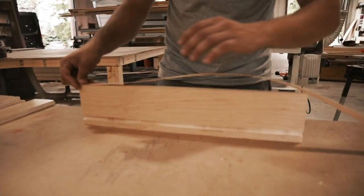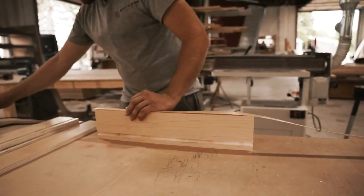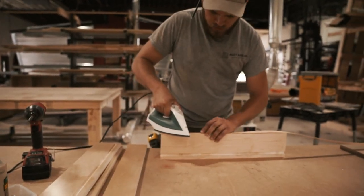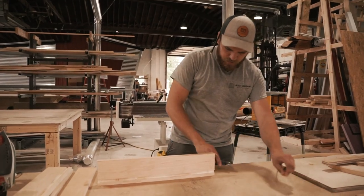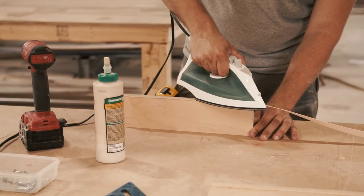I already have all my pieces cut for all of them. The first thing we're going to do is put our edge banding on there so you don't see the plywood edges. This is just iron-on edge banding. We haven't gotten our edge banding machine working yet so we're doing it the old-fashioned way.